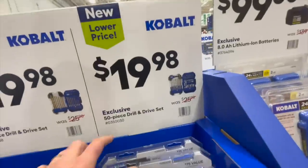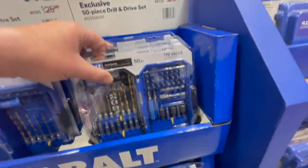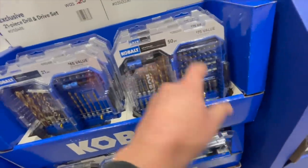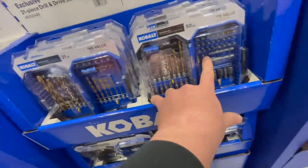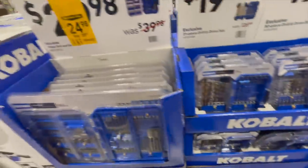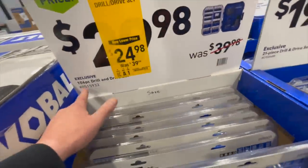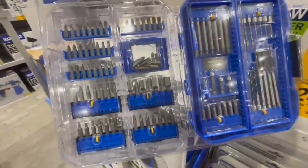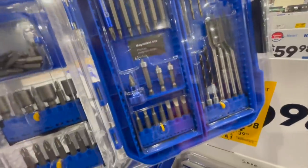$19.98 for the 50-piece drill and drive set — of course I'd go with this one. Nothing wrong with the other one, but this has a little bit more for the same price when it comes to variety. So I'd go for that one. $24.98 for the 106-piece drill and drive set. Not too shabby.